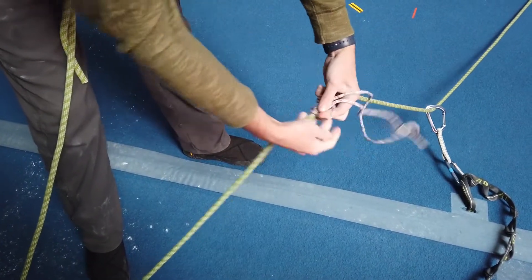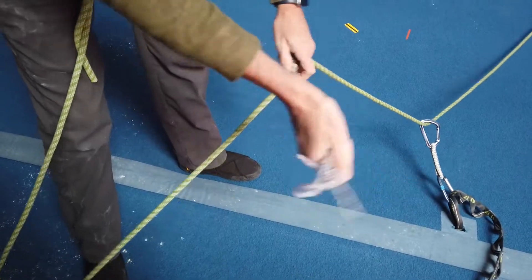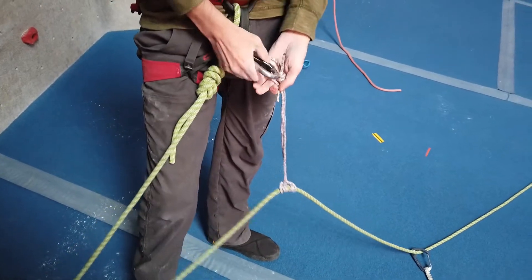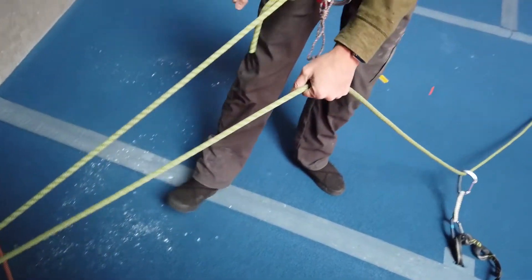In fact, a few climbers have died because their top anchor gave out as they were getting lowered, and there was not enough rope for them to be saved. So, attach the prusik — it goes on the carabiner — and just get lowered while holding onto the prusik.